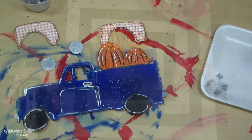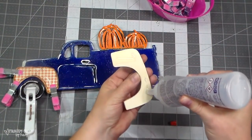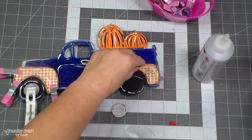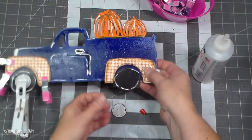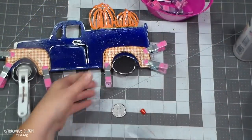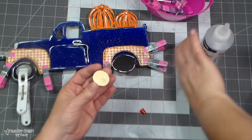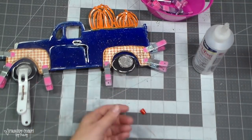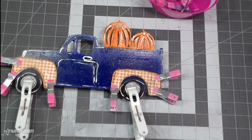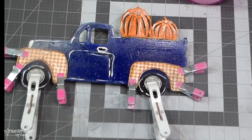Now I'm going to glue everything down using my Fabri-Tac glue as well as some hot glue. The Fabri-Tac is the permanent hold and the hot glue is the instant hold. I'm using some clips from the Dollar Tree just to hold things down while they completely dry — I don't want them to pop off.